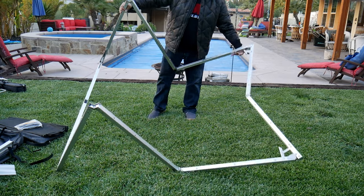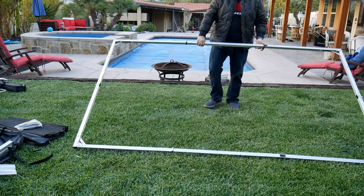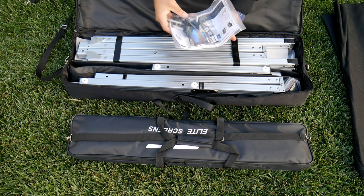Now the lightweight aluminum frame allows it to set up in minutes. Everything comes in a small padded carrying bag.